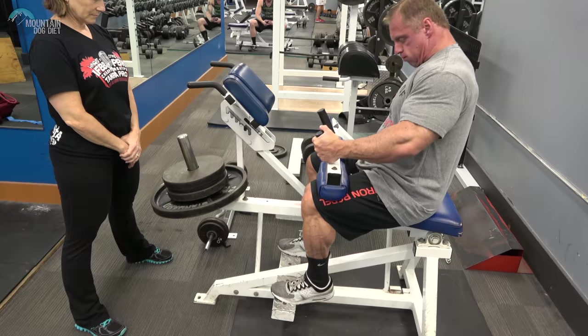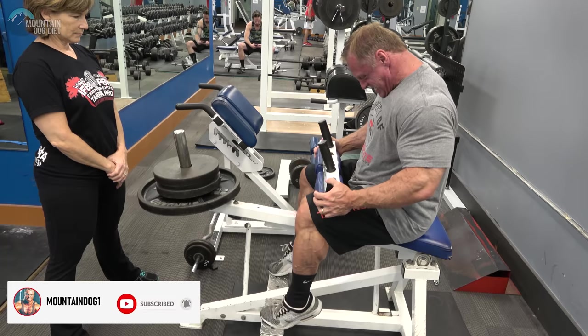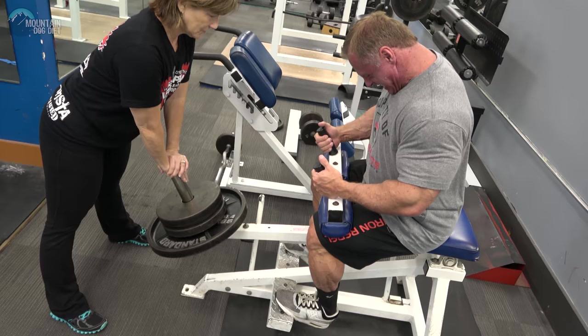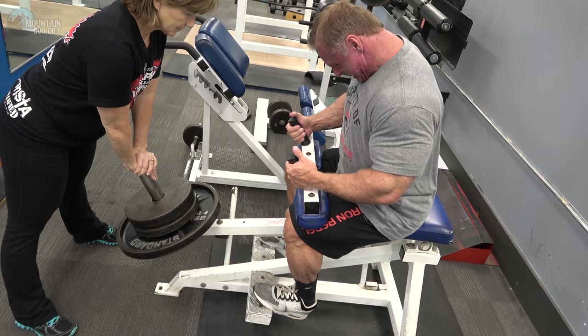We're going to start with seated calf raises. I'm a big fan of stretching your calves — they're not used to a big stretch. We're going to do three heavy sets of eight, and on the third set, which we're on right now, you want your partner to give you additional pressure in the stretch position. Eight reps, then a really hard 10-second stretch.